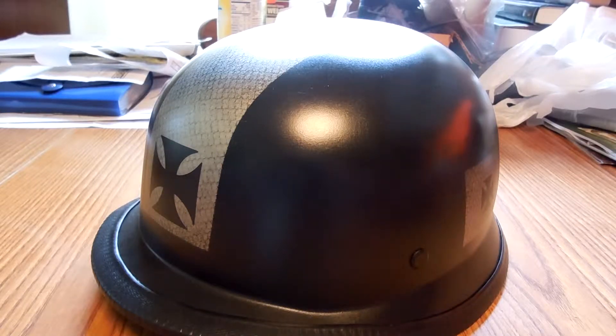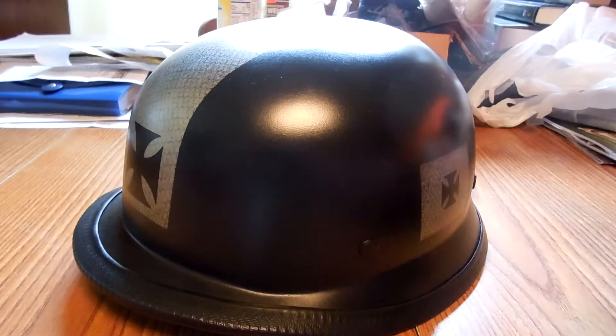This is a helmet that I custom painted. This was originally a gloss finish, just a basic generic motorcycle helmet — the old German style helmet.